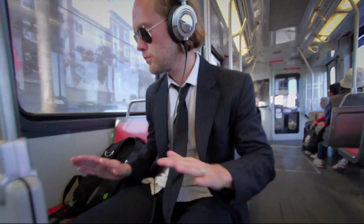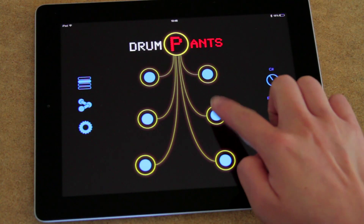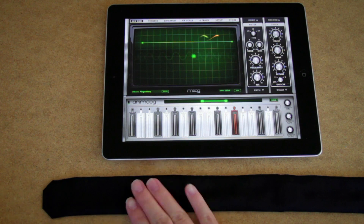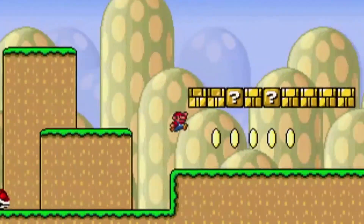Play Drum Pants with headphones or an external speaker. We've specifically designed Drum Pants for the mobile lifestyle. Our app supports MIDI and with our open API, it works with other apps and websites. Built-in Bluetooth allows you to control your phone, music apps, and games.